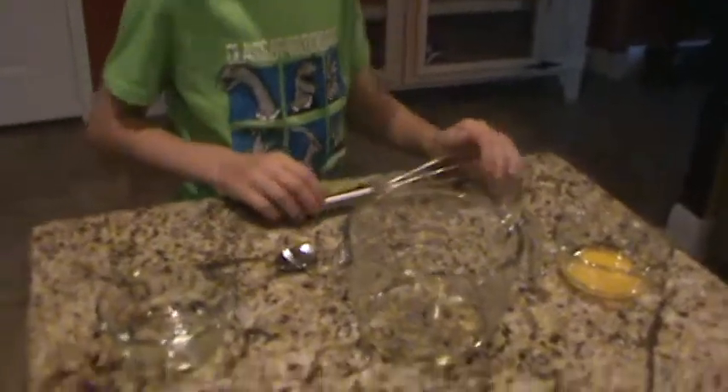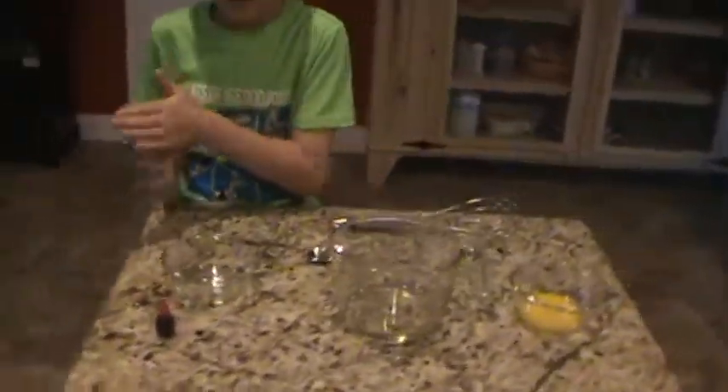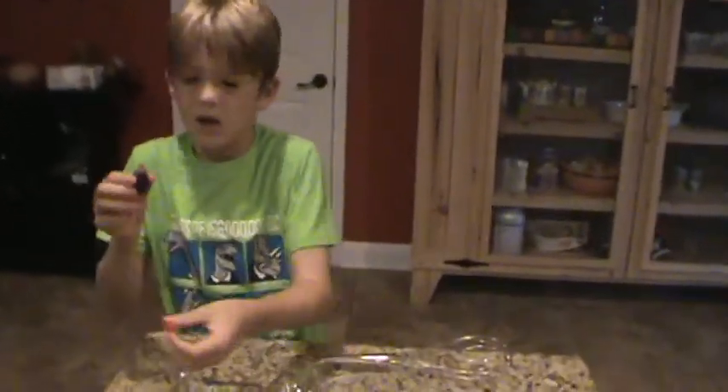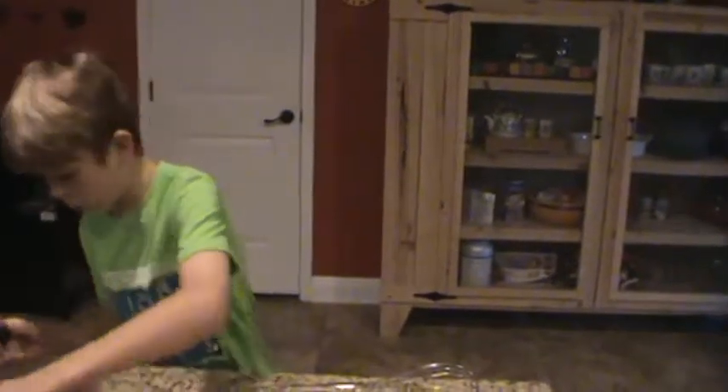Next we're going to drop in 10 drops of the red food coloring. Food coloring serves as a water agent in this case because food coloring is mostly made of water. That's why it's our water source.